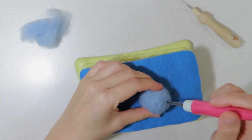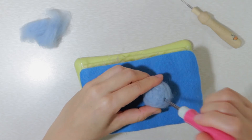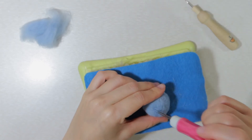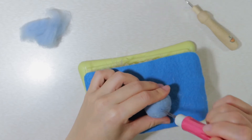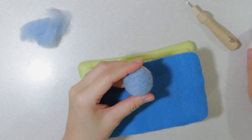The key point of making a felted ball is rolling the ball while you are poking, poking each area evenly. Here you go — that's the first way to make a felted ball.